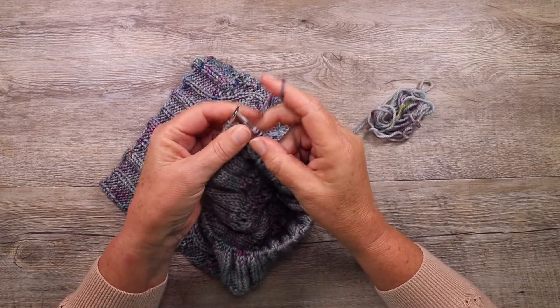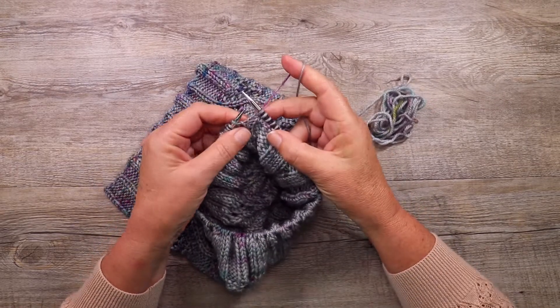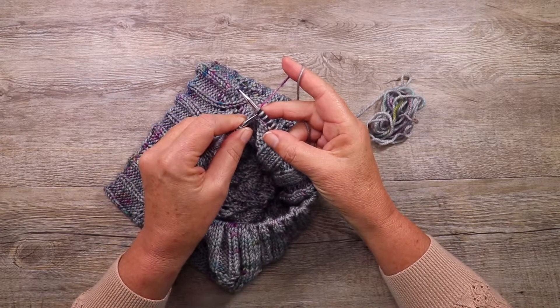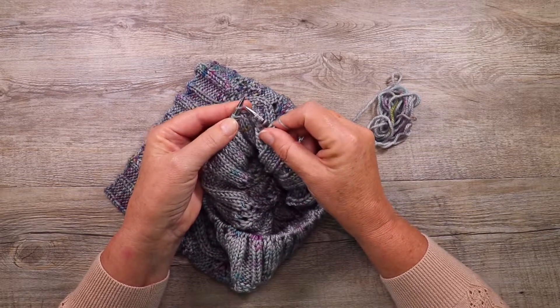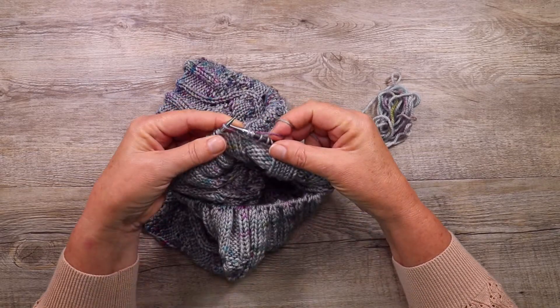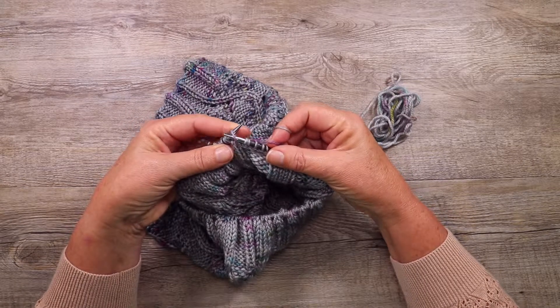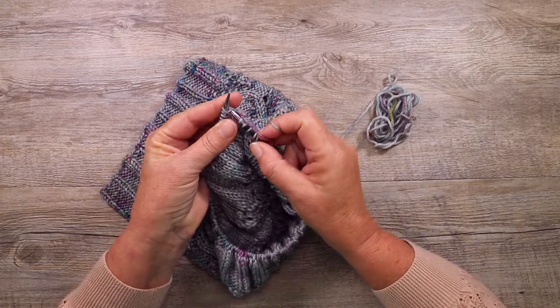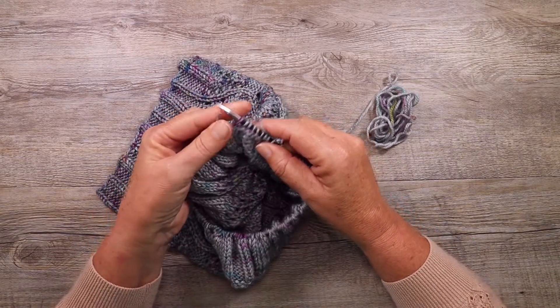So we start with a knit stitch. Knit one, and then we want to return that stitch back to the left needle, but we have to twist it slightly so that the right leg of the stitch is at the front of the needle. Then slide the right needle into that first stitch as if to purl. Knit the second stitch and slide them both off.